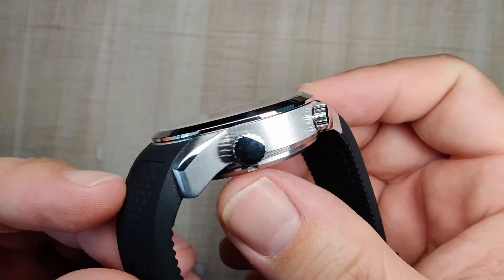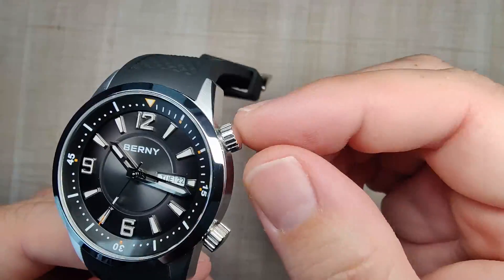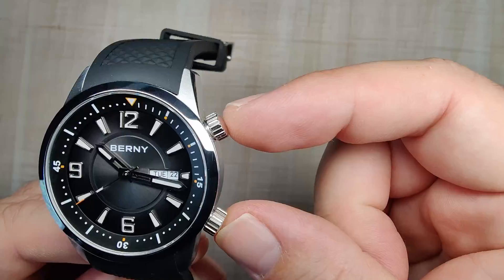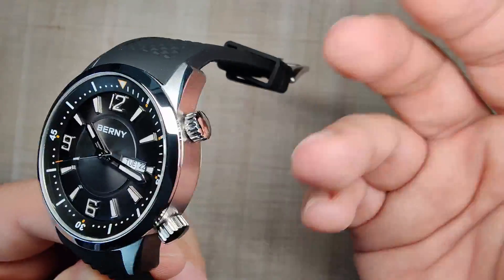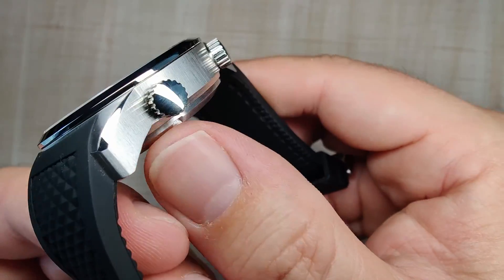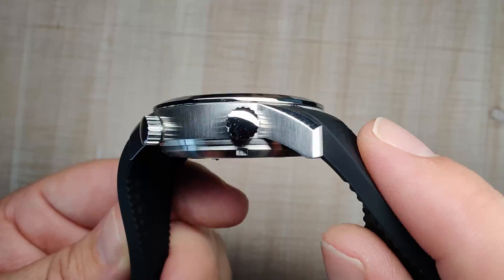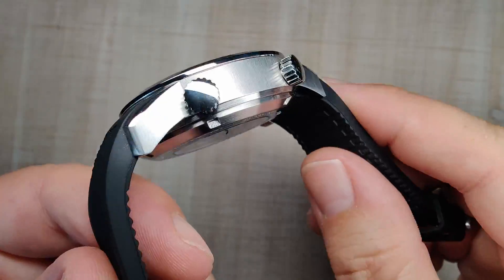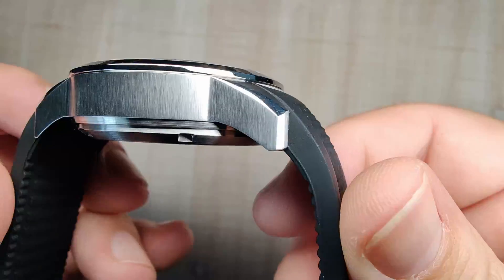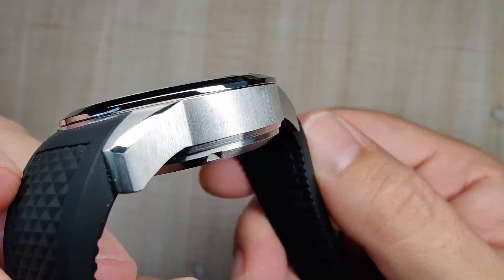The dual crowns are nicely sized — maybe just a little small for my fat fingers, but I like that they're shallow and not super deep. I do wish they had some sort of logo or etching on the end, like a crosshatch pattern. These are just fully polished, which is a little boring, but they do the job well. There's a good view of the vertical brushing on the side of the case, and I'm pretty happy with it overall.